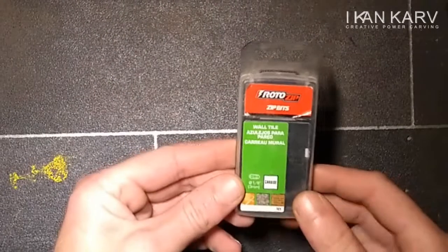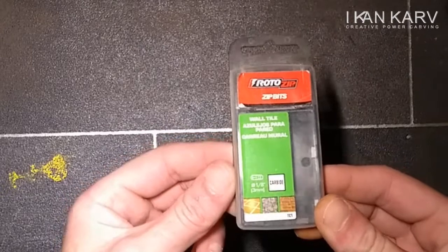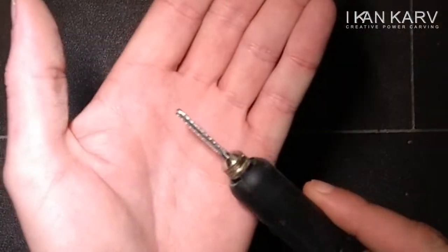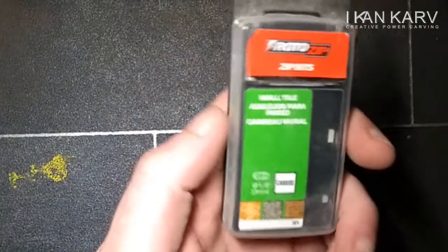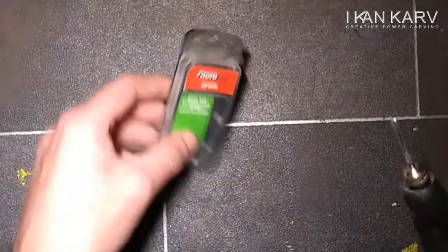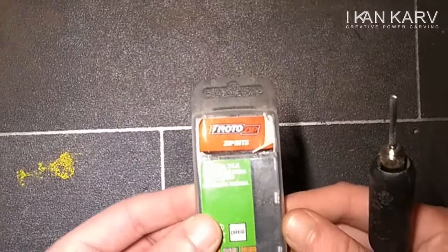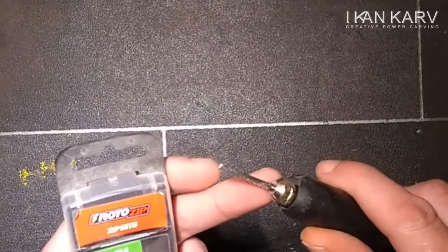Hey folks, got these wee Roto Zip bits — recommended by our mate Jordy Jansen. These wee bad boys are a Roto Zip wall tile cutter. We're going to do a wee carving with this, just a wee wood spirit, just using this and we'll see how it goes.